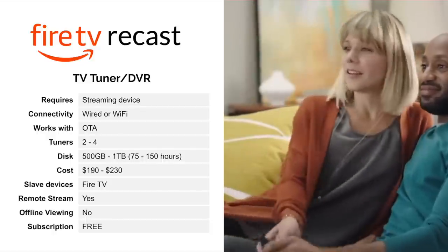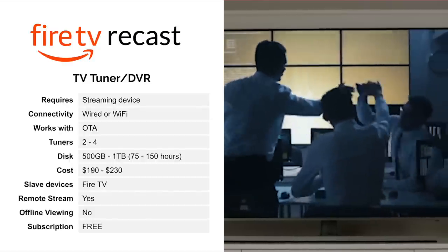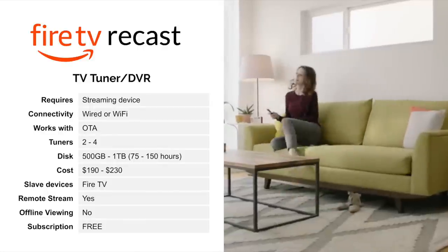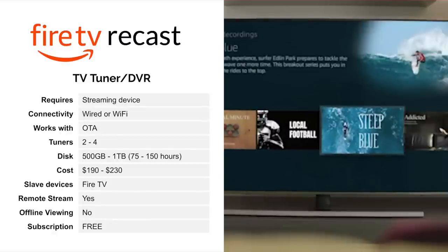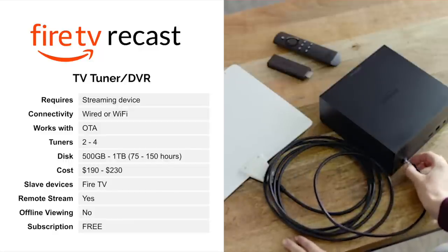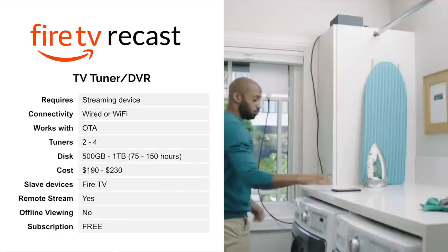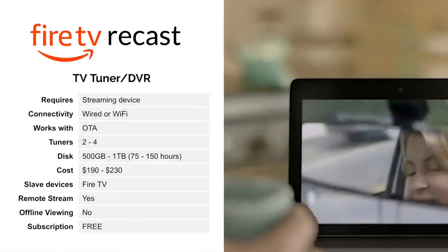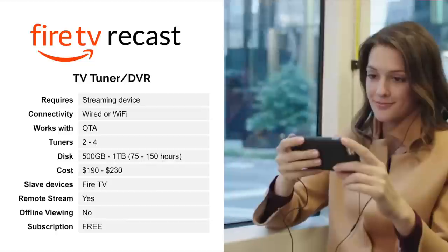This only works with over the air, and you can get them in either two tuners or four tuners. The two-tuner device comes with 500 gigabytes and the four-tuner device comes with a one terabyte drive. The cost is about $190 to $230. It requires Fire TV-type slave devices, which means you have to have a streaming device in order to watch the programs. As long as you're in the Amazon ecosystem and you've got Fire TVs or Fire Sticks in your house, these work great. You can also use an app to stream remotely, but you cannot save programs to your phone for offline viewing. And the best thing about it is there is no subscription price.